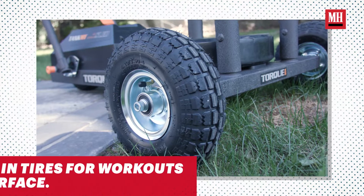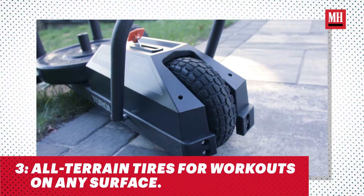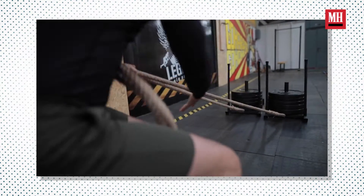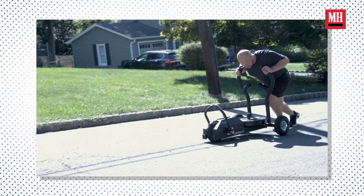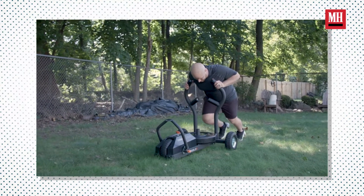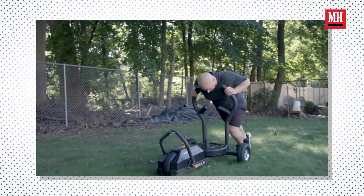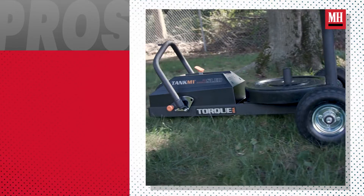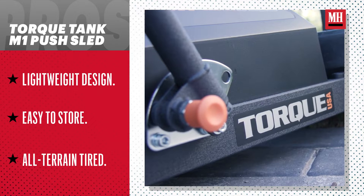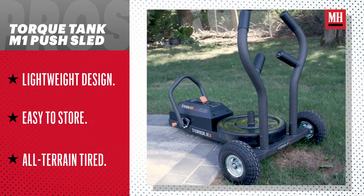The last thing I love about it is that because of the wheels, it makes it an all-terrain sled. For most sleds, traditionally you have to be on some type of slick surface, such as turf. With this sled, you can do it on asphalt, in your driveway, in the grass, on dirt — you can go wherever you want and accomplish the same task. Some of the limits of training is knowing whether you have the right surface, but with the M1 Tank, that is no longer a question because of the wheel setup and how it's configured.